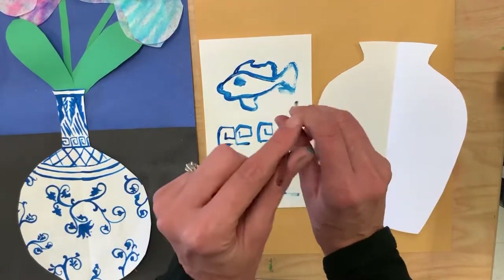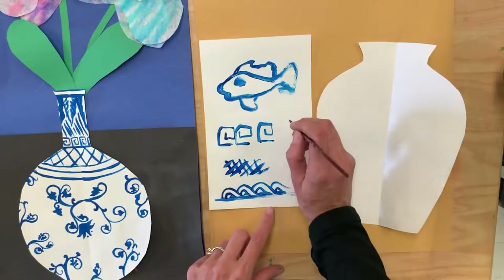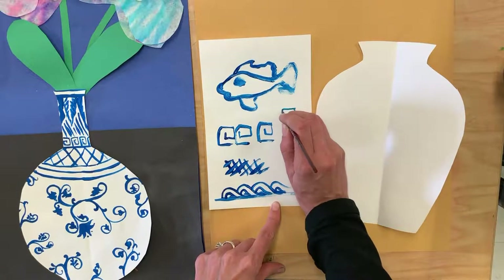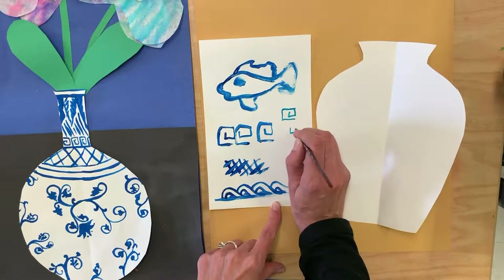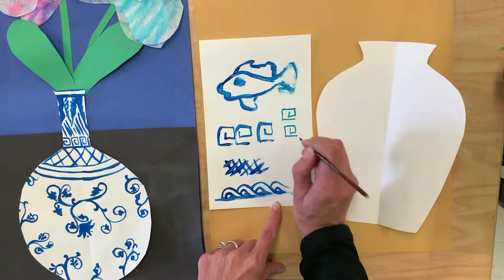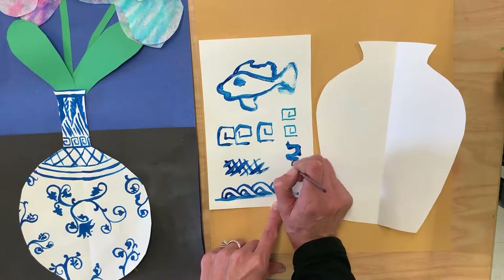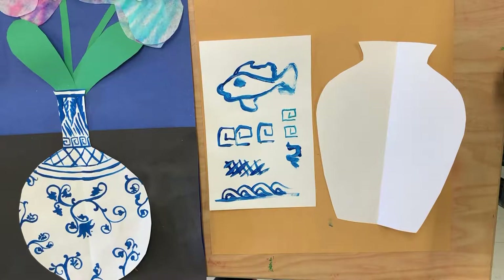Remember that you're holding your paintbrush straight up and down and barely touching the paper so that you have nice smooth thin lines. If you push your paintbrush down too hard you end up with really sloppy looking lines, so keep that in mind while you're practicing.